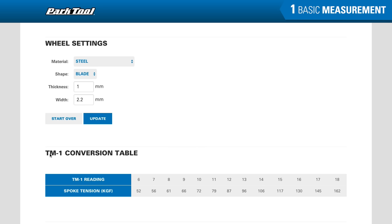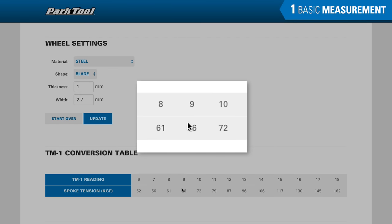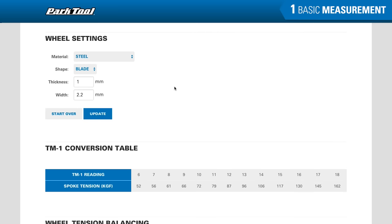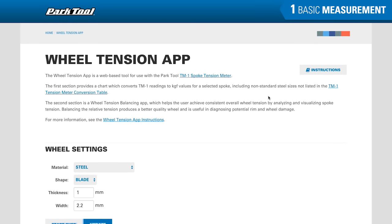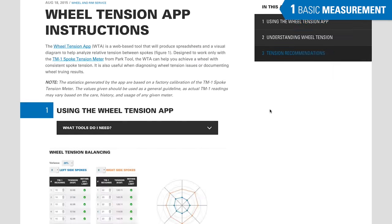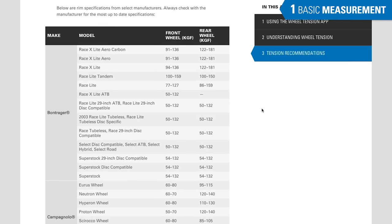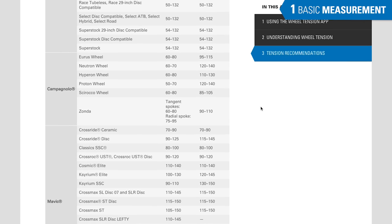This produces a TM1 conversion table unique to the spoke diameters entered. The TM1 conversion table produced by the WTA gives a range of tension readings, each with a corresponding spoke tension in kilograms force. For example, a spoke with a reading of 9 has a tension pull of 66 kilograms — unique to the 1mm by 2.2mm bladed spoke. On a wheel, it is the rim that determines the spoke tension, not the spoke itself. Recommendations for spoke tension can be found on the instructions page of the WTA, which lists front and rear kilogram force recommendations for several different brands. Always consult the manufacturer for the most up-to-date information.